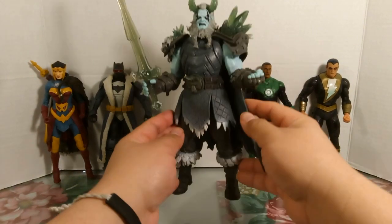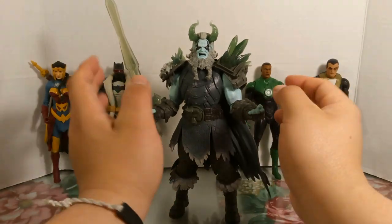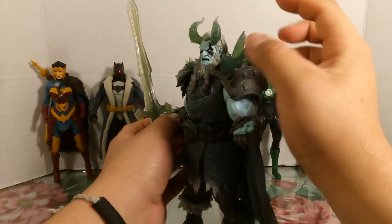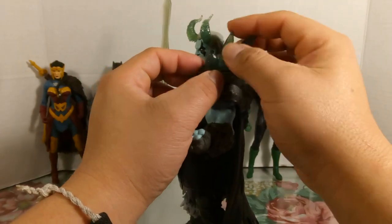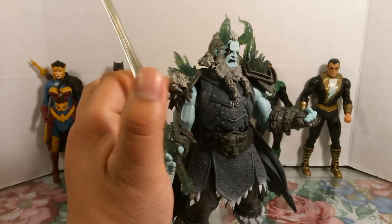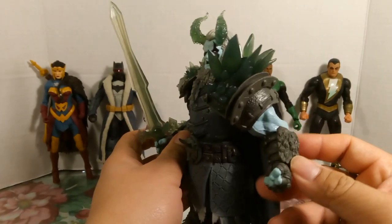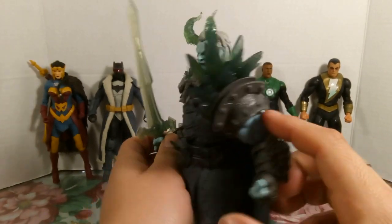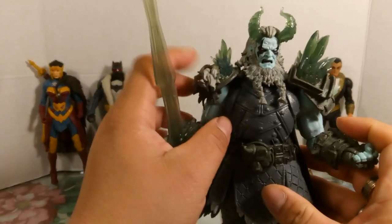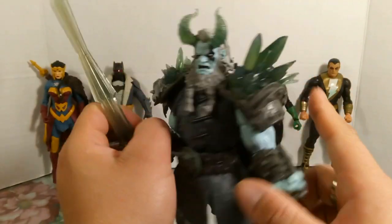Starting with Frost King here, he's a pretty heavy figure and obviously his appearance is very bulky with big arms. He's got a really cool shoulder pad with spiky ice on one side. On the other side there's some kind of fur pattern — the left gauntlet has fur and the right one has ice.